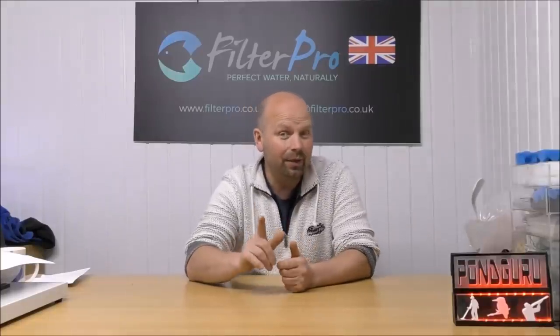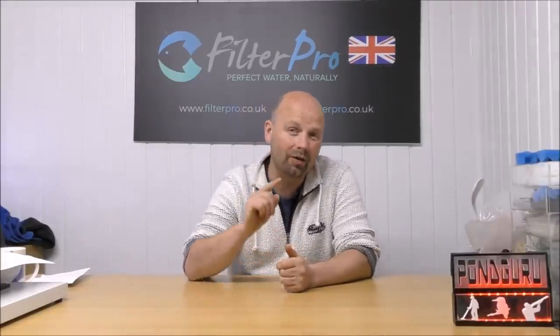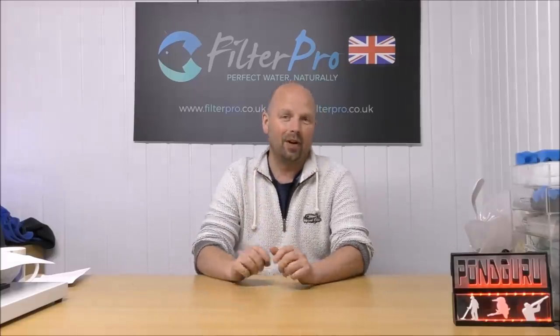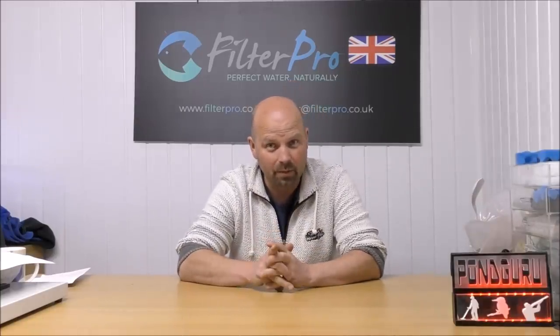Hello there, welcome back. In this video, I've got a real treat for you because I've got the heaviest of the heavy hitters as far as external canister filters go for aquariums.